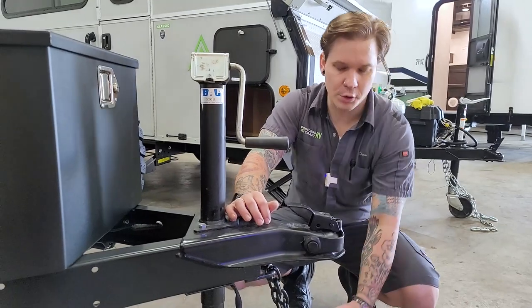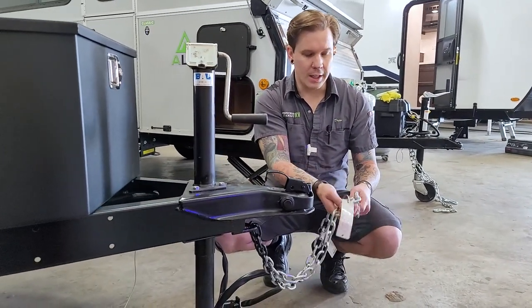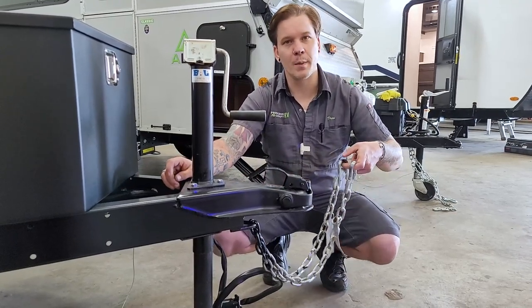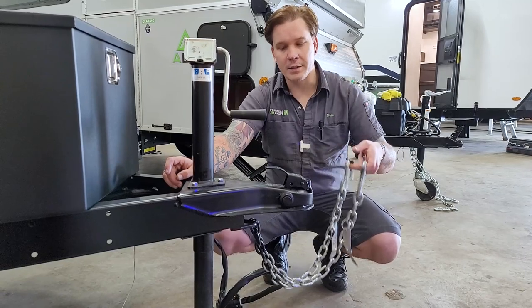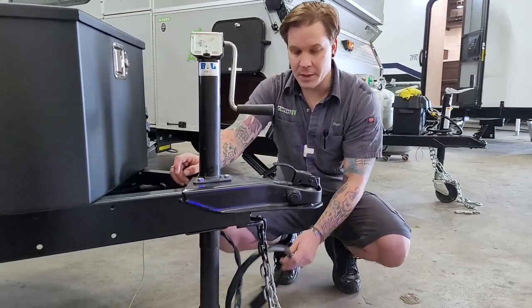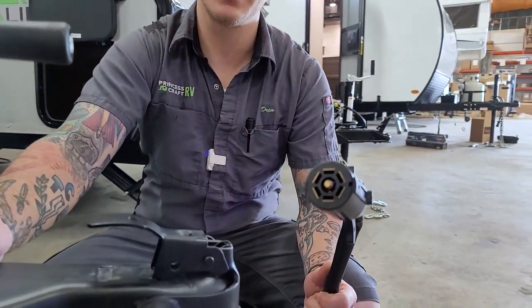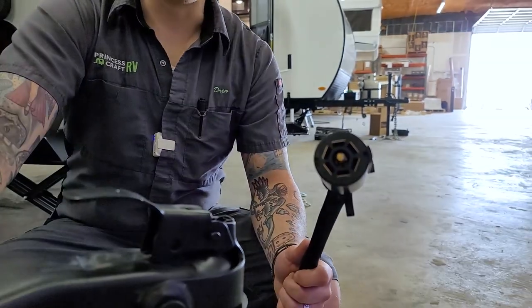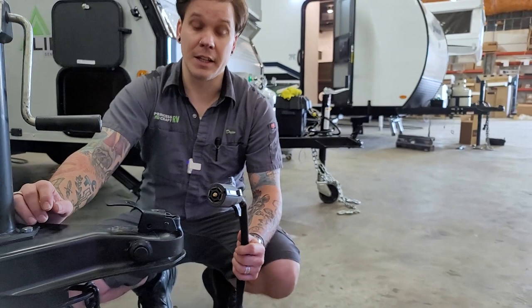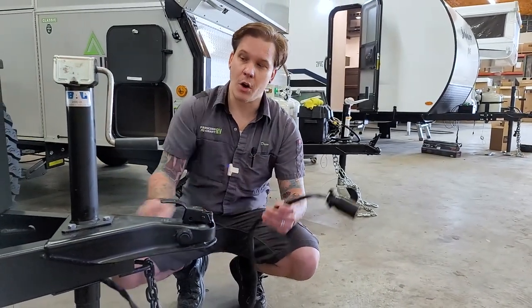We're then going to take our tow chains, cross those underneath the coupler, and hook them onto the receiver of the vehicle — making sure we have enough room to make our turns left or right, but not so much room that they may make contact with the pavement. Same goes with the seven-way cord, which gives you full function to your tow vehicle's braking system, charging system, lights, and marker lights. This plugs into the corresponding bumper receptacle installed on your vehicle.